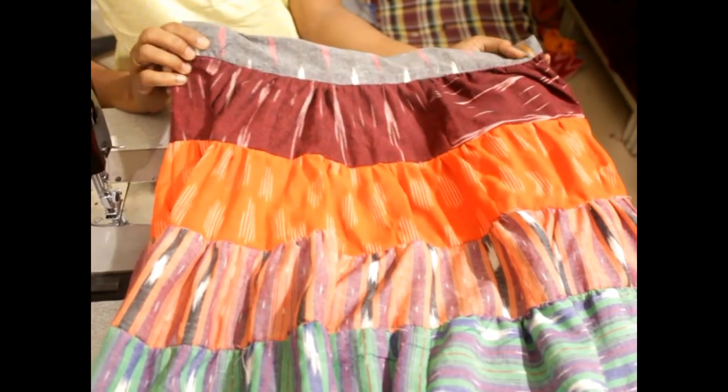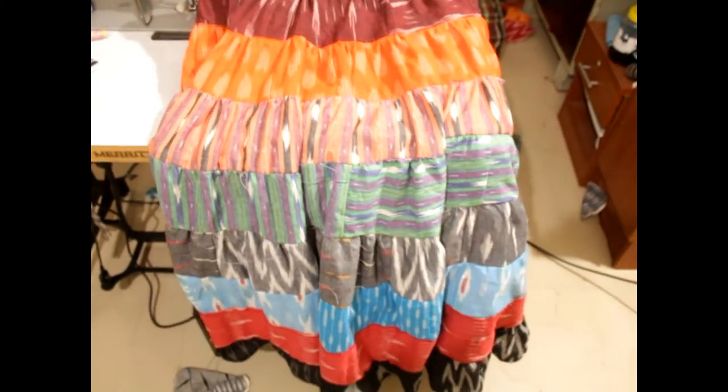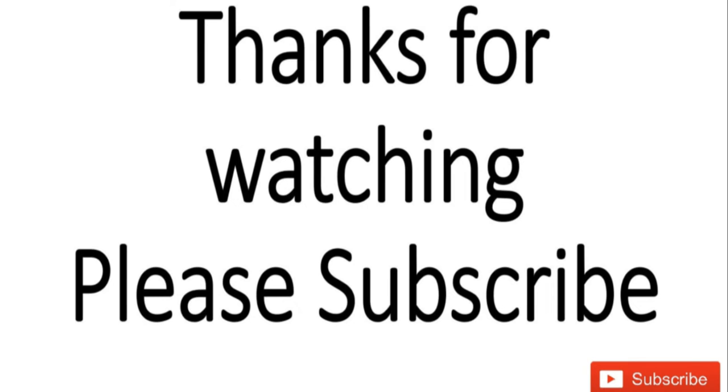Now let's stitch the waist piece. Now let's stitch the waist material. Let's put it full. Now let's see the next video — subscribe and like this. Thank you.